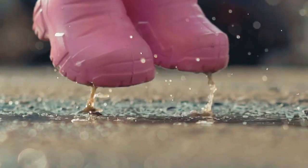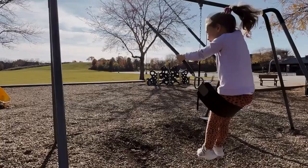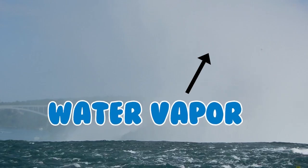After it rains, the earth's surface is covered in puddles, soggy grass, and wet roads. When the sun comes back out, it heats up air close to the ground. This causes that liquid water to turn into a gas, or water vapor.